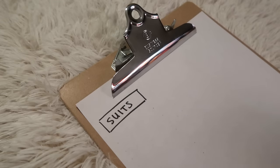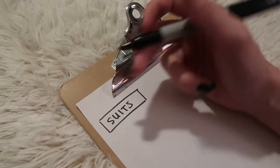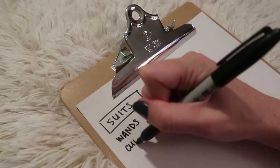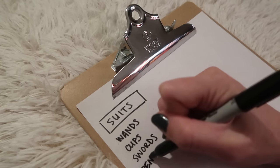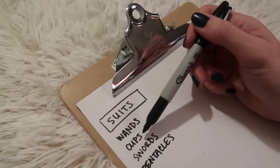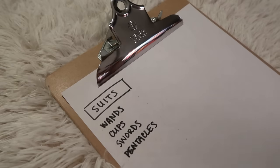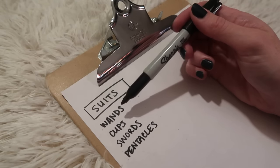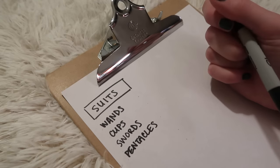So the first thing to go over is suits. These are obviously different from the suits you would know from playing cards, but they're related. We have wands, cups, swords, and pentacles. The wands look like clubs, cups are like chalices, swords are like swords, and pentacles look like coins. Wands relate to clubs in playing cards, swords relate to spades, cups relate to hearts, and pentacles relate to diamonds.